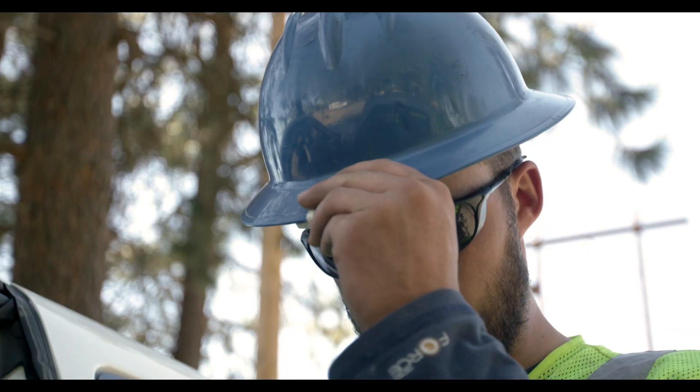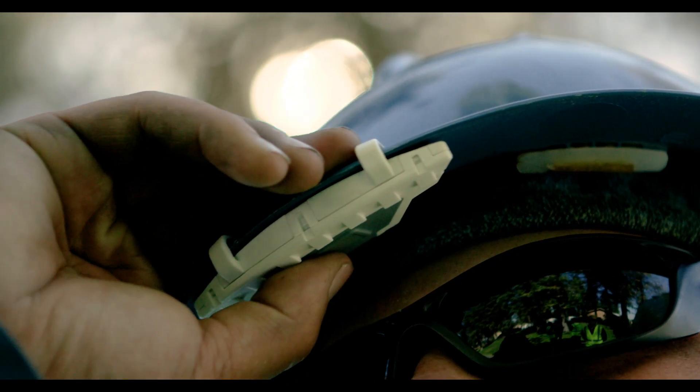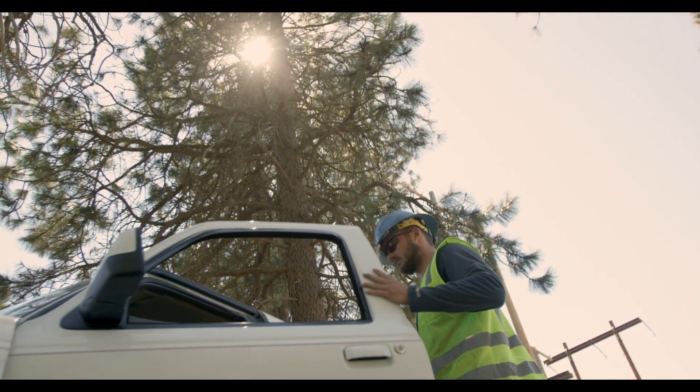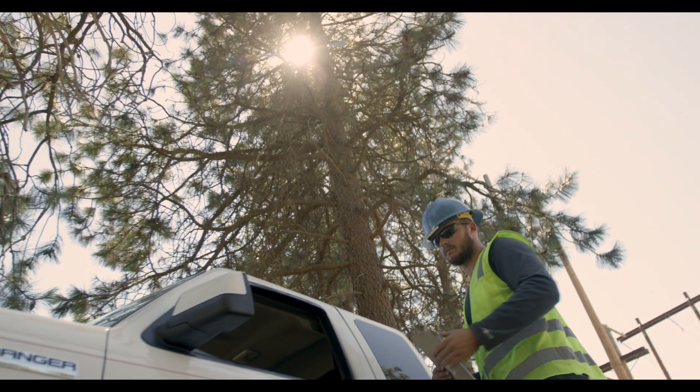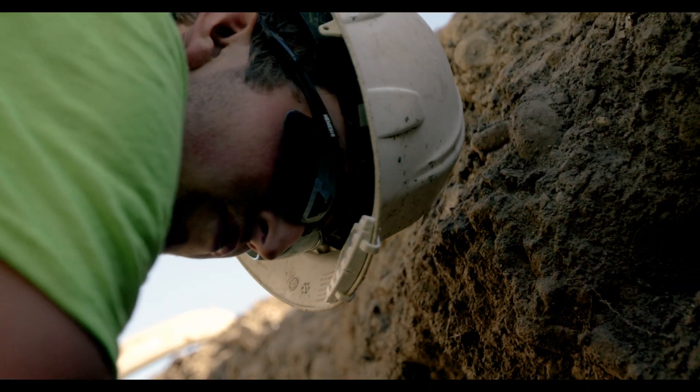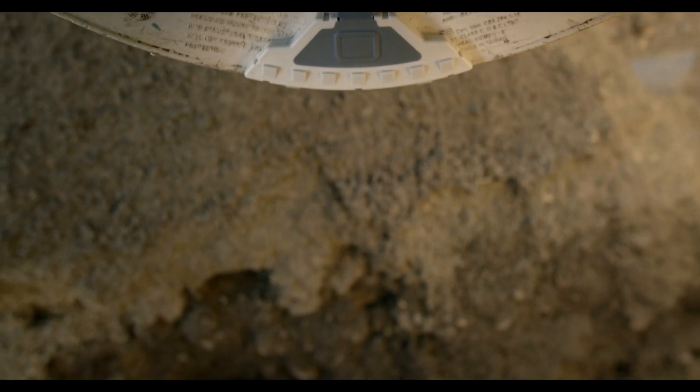Safeguard would like to introduce you to Compass. Some might call it a sixth sense for tough workers who find themselves around electricity. The Compass wearable safety sensor is the world's first voltage and current detector that can prevent electrocution.